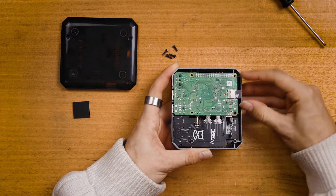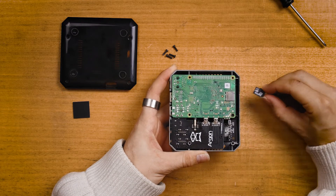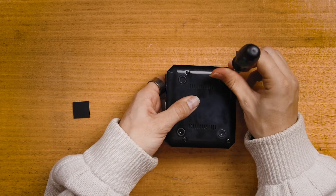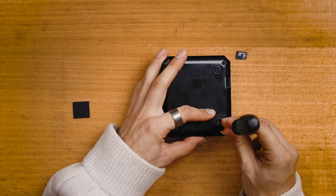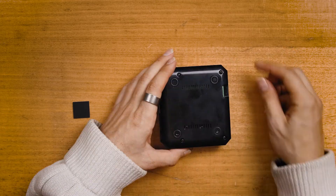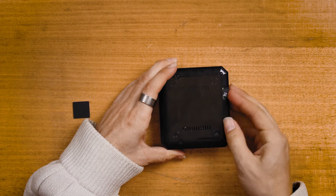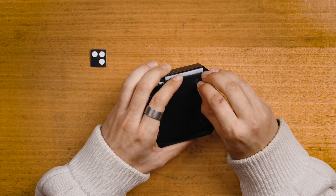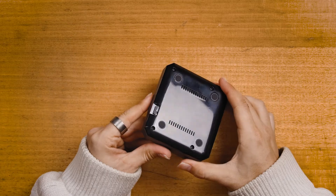Make sure to take out the micro SD card when mounting the plastic base and use the longer screws for the external holes. Add the four little plastic feet and with that your Argon One case has a Raspberry Pi 4 Model B installed.